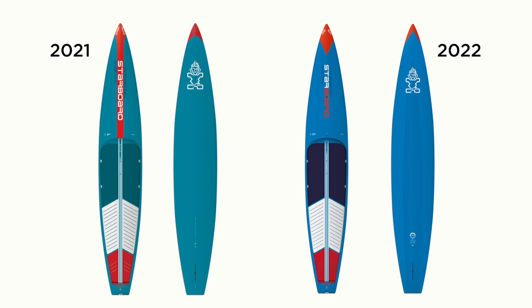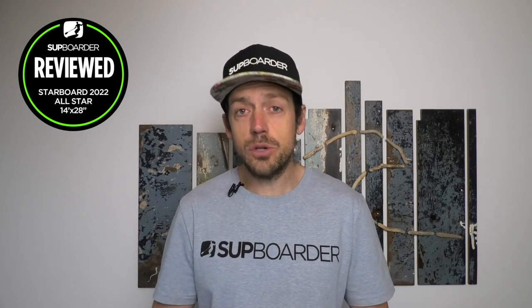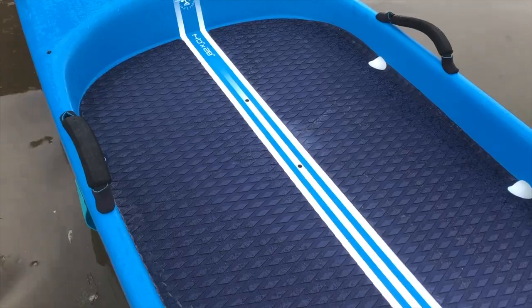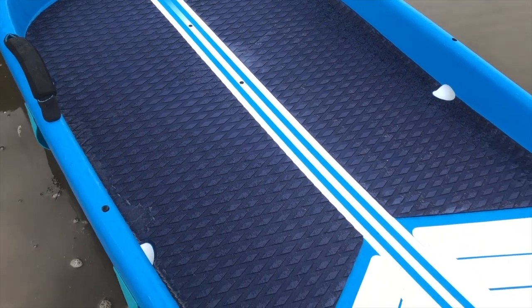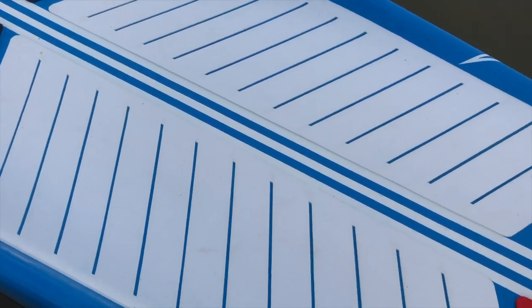Just in case you're wondering how to tell the difference between the 2021 and 2022 quickly: the 2022 has no red stripe right down the middle of the board. We've been playing around with the 14 by 28. This board is actually the same shape as the 2021 — we couldn't get a 2022 smaller All-Star — but the principal feeling and characteristics of the board in the water are very much the same.